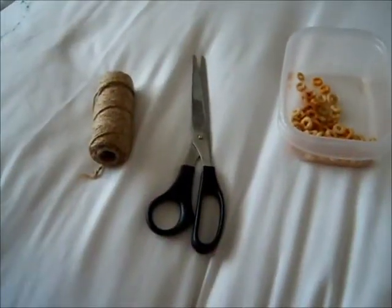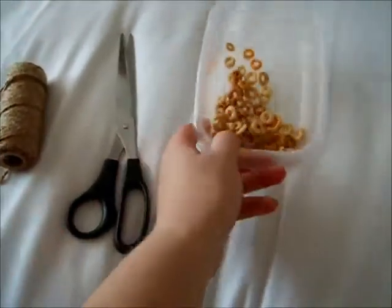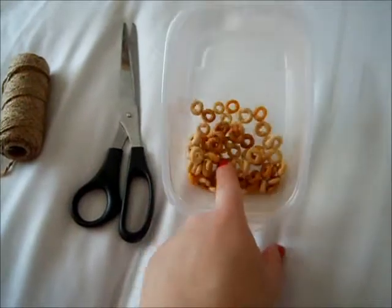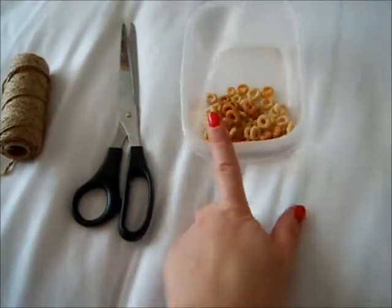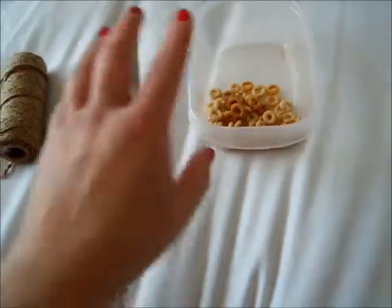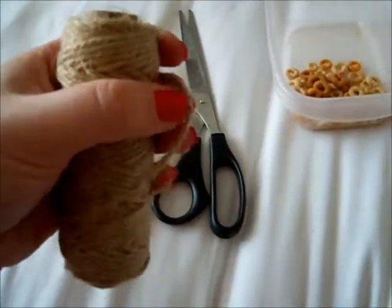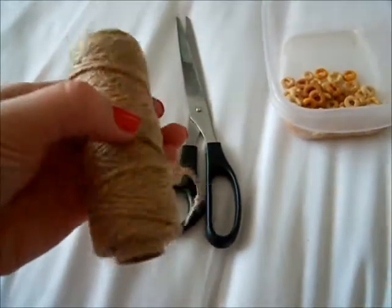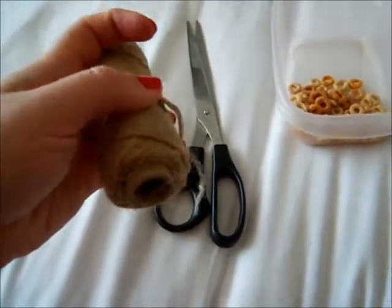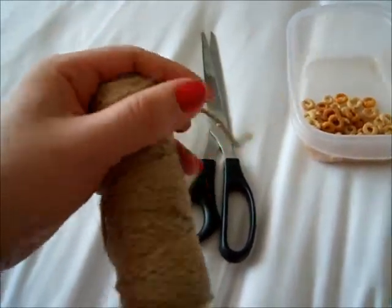So I'll show you now how you make it. You will only need three things: a pair of scissors to cut the string, some Cheerios — I think you can get these in the USA as well, and definitely in the UK — and then just some string. You want to make sure that the string is natural and doesn't have any wax or plastic coating on it, so if he does chew it then it will be safe for him.